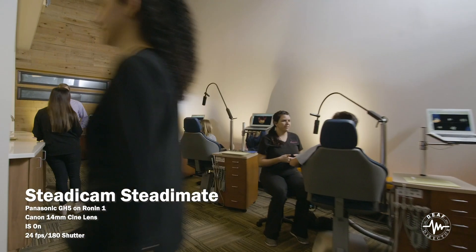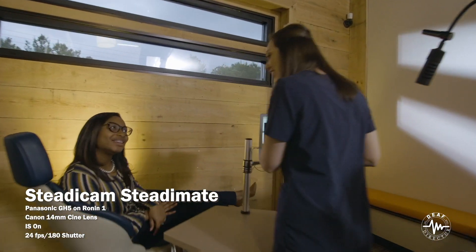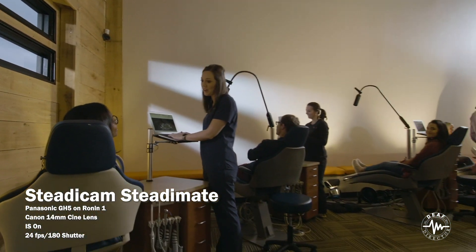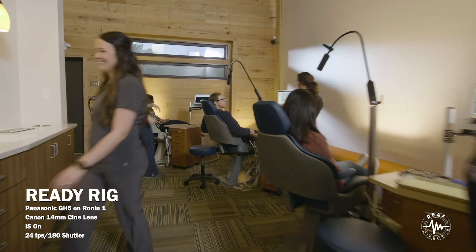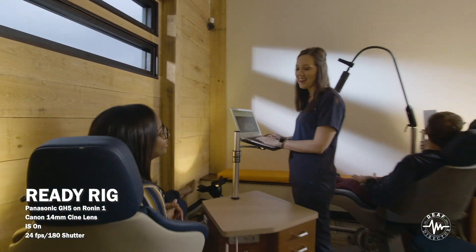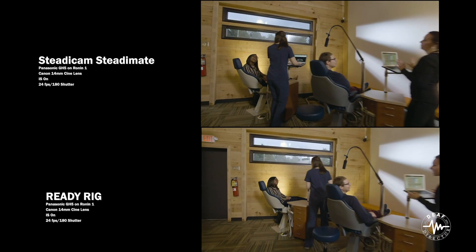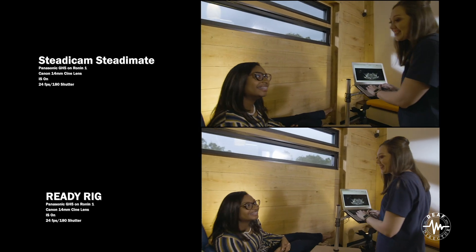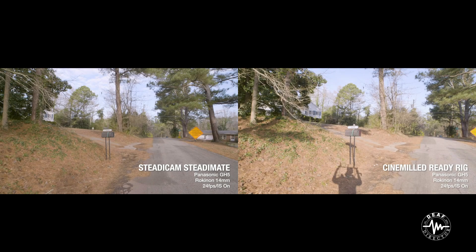I was going fast with a slight turn. You can see the SteadyMate is smooth, especially coming into the curve. The ReadyRig has more bounce — I was going a little faster and wasn't watching my walk quite as well. Especially coming into that turn, you see that fourth axis bounce. Side-by-side, the SteadyMate is smoother, but for a commercial shot, I'm not sure if it's that much smoother — is it really worth it?